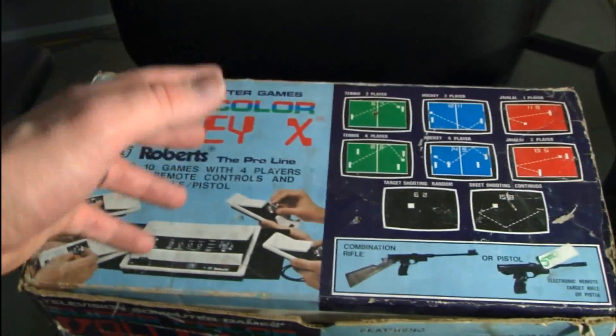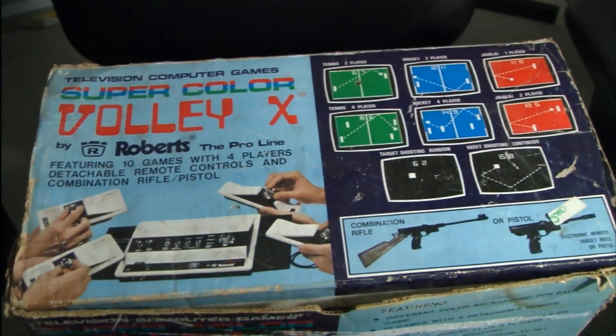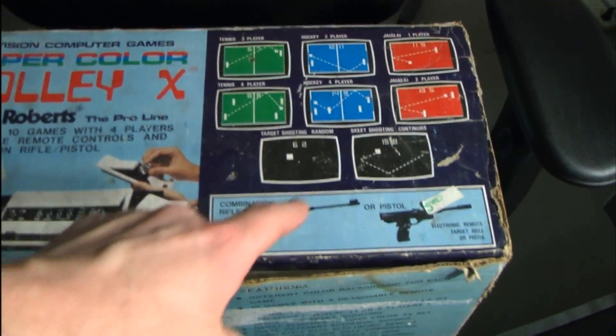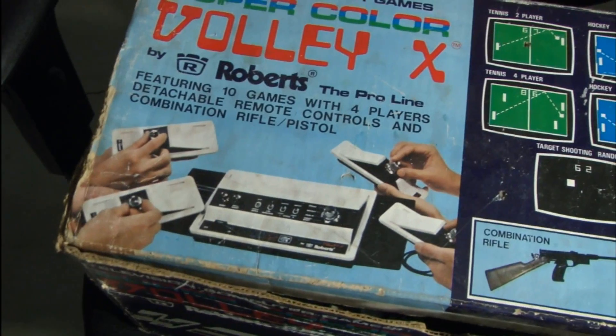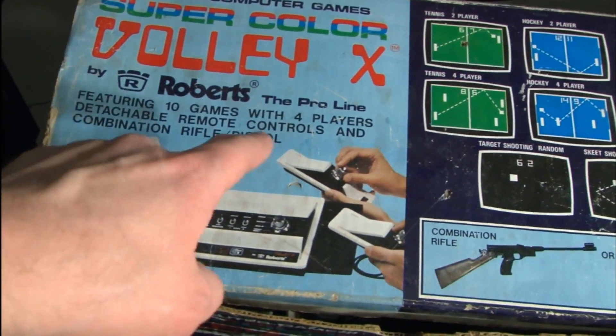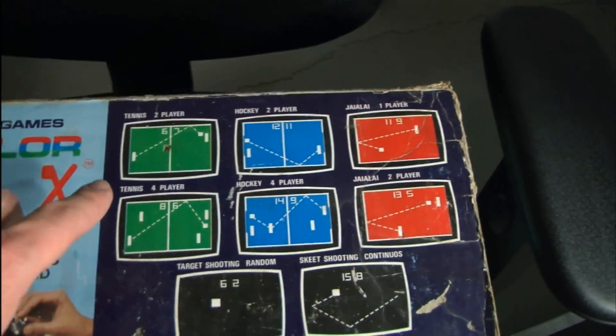Back when Edit Station 1 was new, we played video games like this — the Super Color Volley X from Robert, which has a combination rifle or pistol. It's the pro line, featuring 10 games with 4 players, detachable remote controls, and a combination rifle pistol.